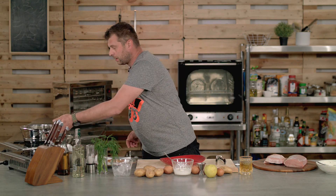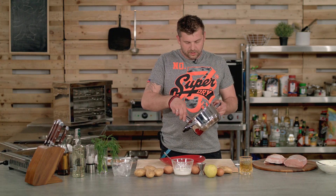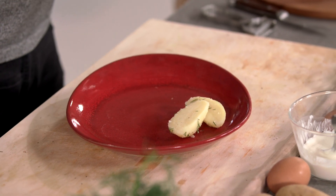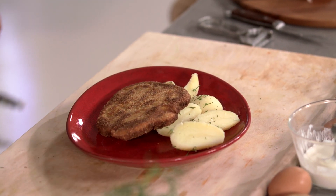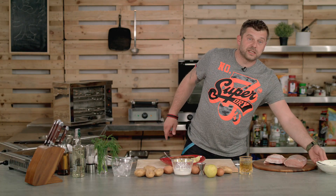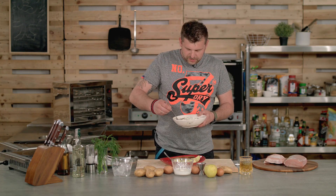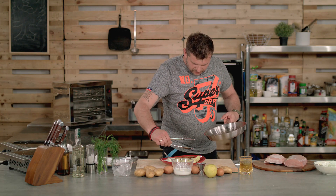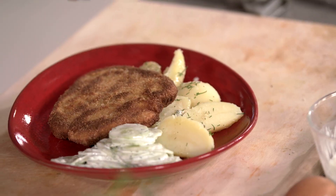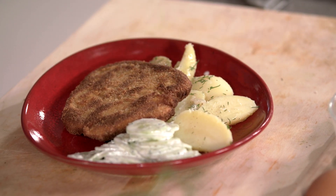Let's prepare the plate. Put some potatoes on it, then add the schnitzel, and that bit of space left is for your cucumber salad. I like to eat it straight from the bowl, so I'm just going to put it on the plate. Get a little bit of that oil from the frying pan and drizzle it over your potatoes, just to give them a little bit of shine.